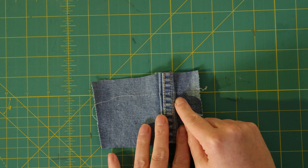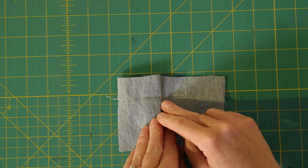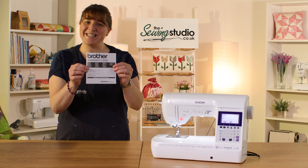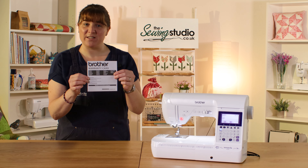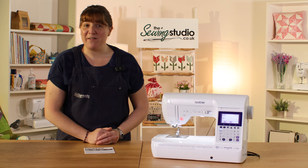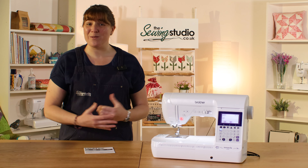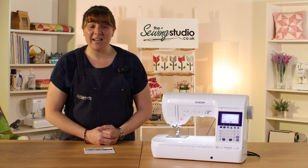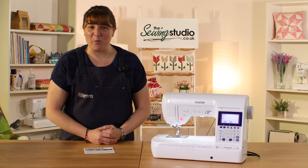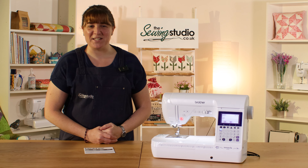This machine comes with a three-year warranty. When it arrives you'll find a card in the box that explains all of that and how to register the machine with Brother. Don't forget we're here at the Sewing Studio for any support or advice you might need — all machines are similar but they're all slightly different, so if you need a hand getting to know your new one, just give us a shout. We're always happy to help. Thanks ever so much for watching and I hope to see you again soon.